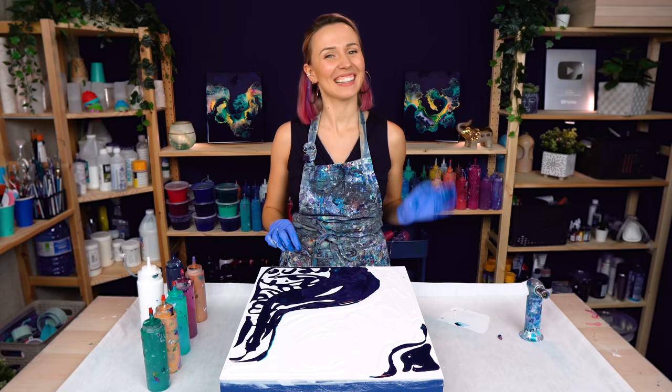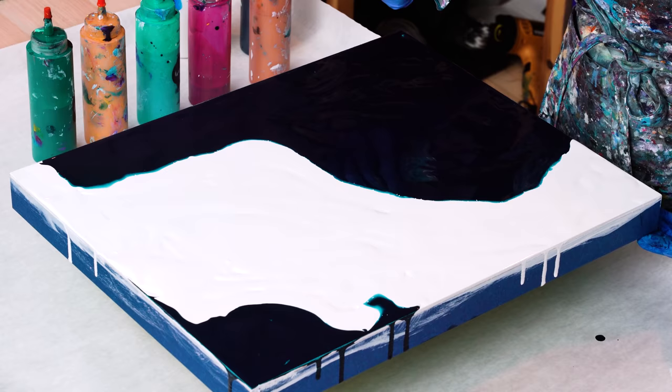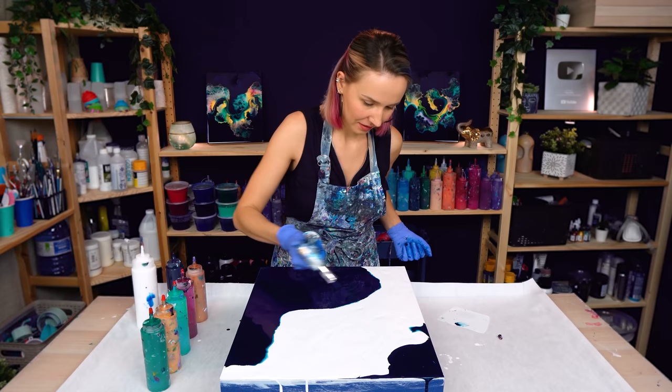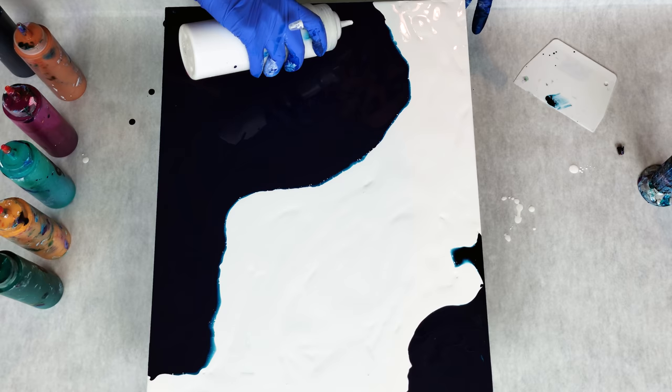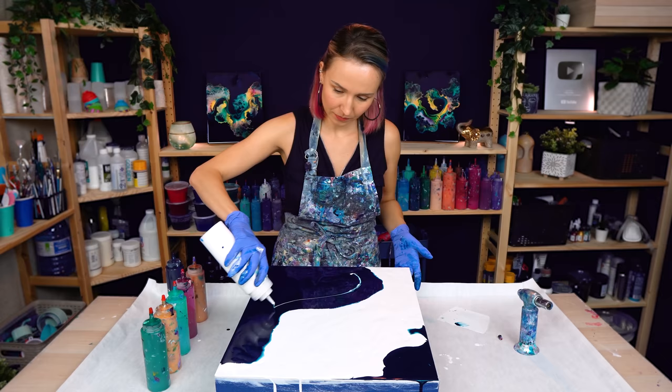Let's make it quick this time. The base is done. Now let's give it a quick torch to pop the air bubbles — I've got plenty of those. And let's layer those colors. I want to start by adding some white, but actually before that I also want to add some green.